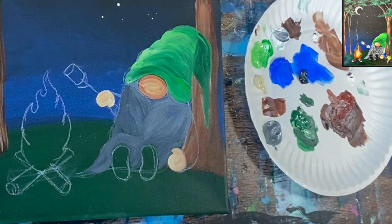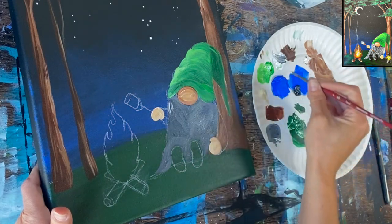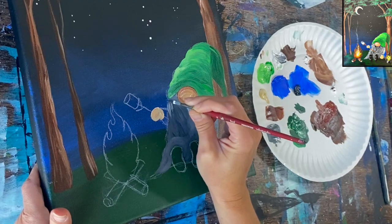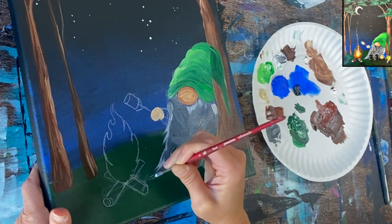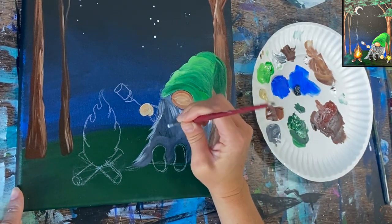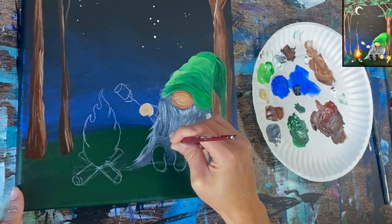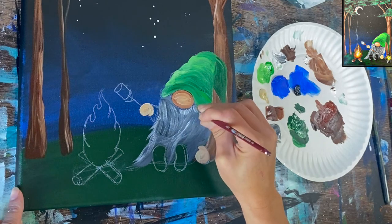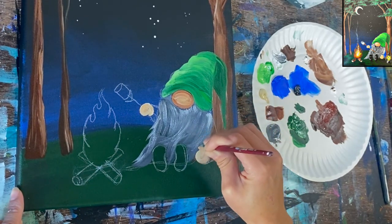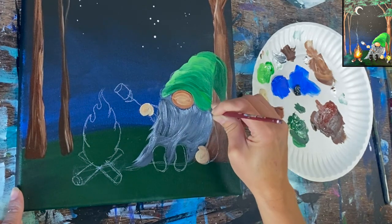That's the first darker layer. Now add a lighter color — not pure white, just about three shades lighter. Go in with small strokes on the left part of the beard, which faces the fire and gets more highlighting. Use more contouring strokes that all meet loosely in the center. Not a lot of paint on the brush — barely skim the canvas with the tip of the round brush. The direction stays the same as the darker gray layer; this is just highlighting.